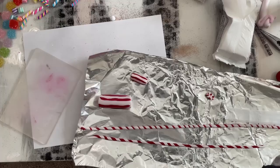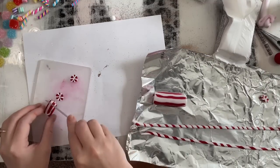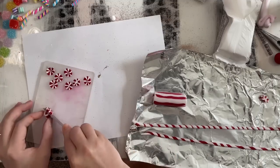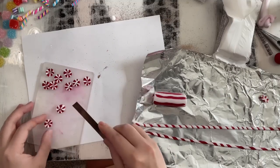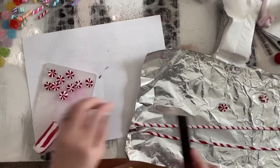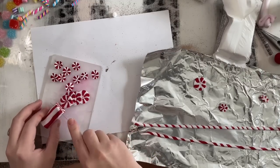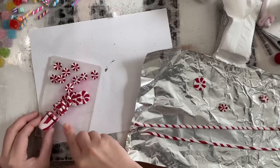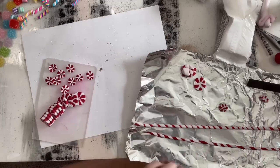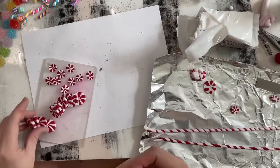I put these in the refrigerator for about 30 minutes so they are a little bit stiff. Now we're just going to cut them in pieces with our feather blade. Now we have the start of peppermints. If you're happy with how your pattern looks right here you can definitely stop here, but we are going to take it one step further and give our peppermints that little swirl that you would see in candies sometimes.